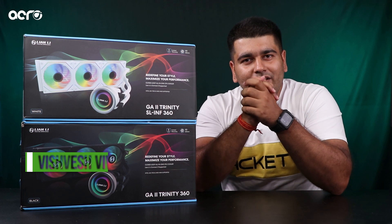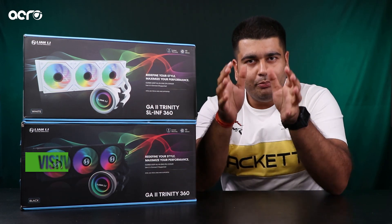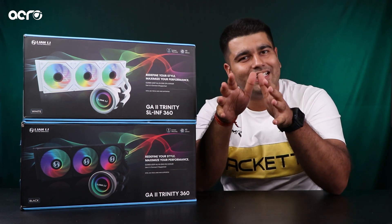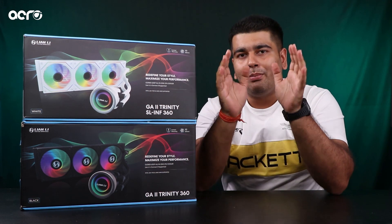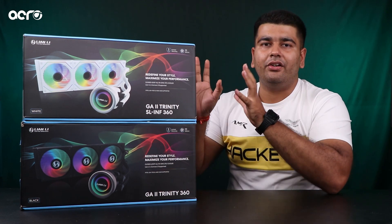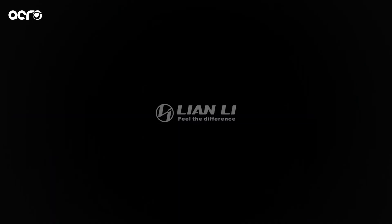Hello, what's up guys, this is Roshishwesh. Aap meinse kaafi saare logo ne already observe kiya hoga ki jo CPU cooler market hai, specially the CPU liquid cooler market, wo kaafi hatak saturate ho chuki hai, because since a long time we have not seen any innovative product in this category. But ye kal ki baat thi — aaj we have some very interesting products from a brand which I think a lot of you already know, that is Lian Li.